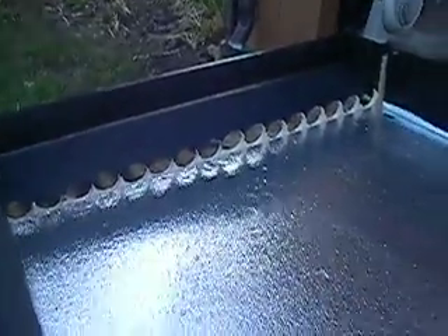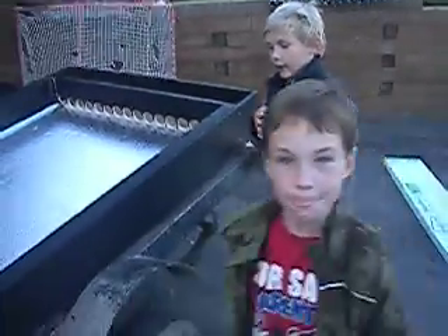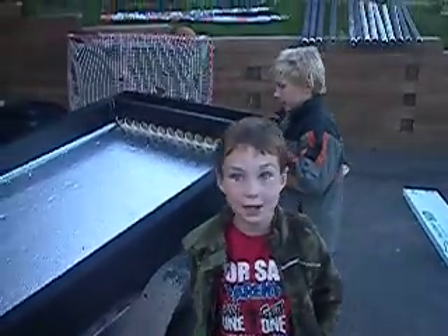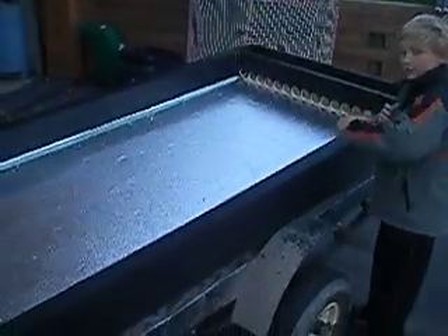Step three, we'll put the cans in. We've painted it all black so the air will get hotter. We've put insulation on the sides.